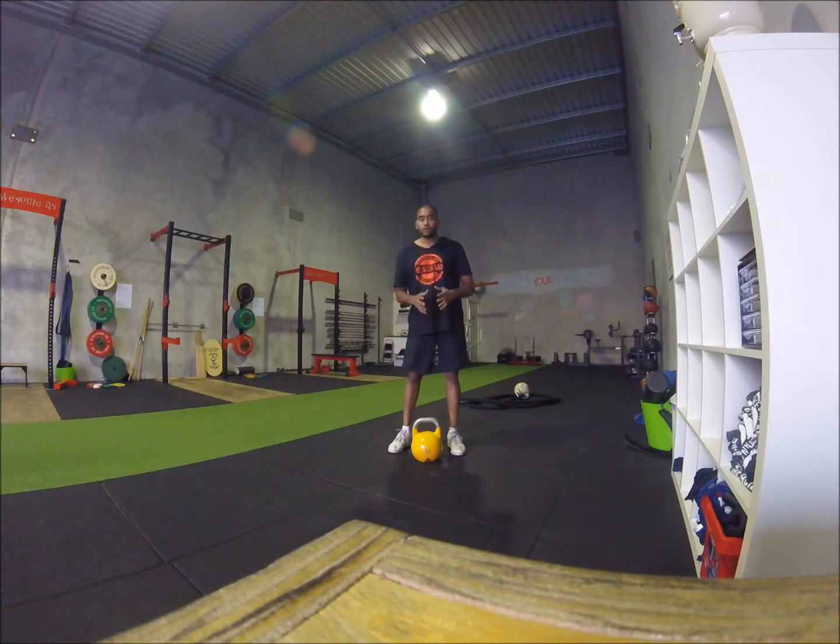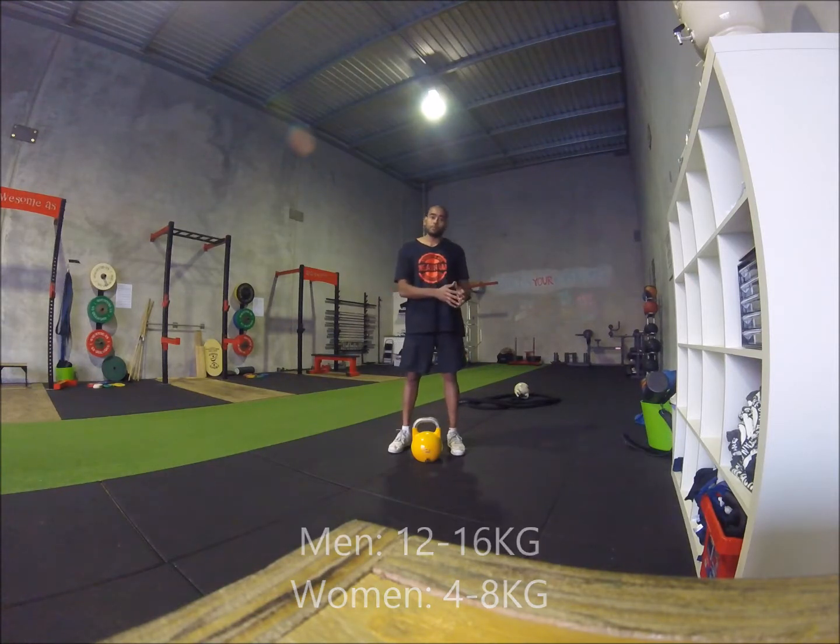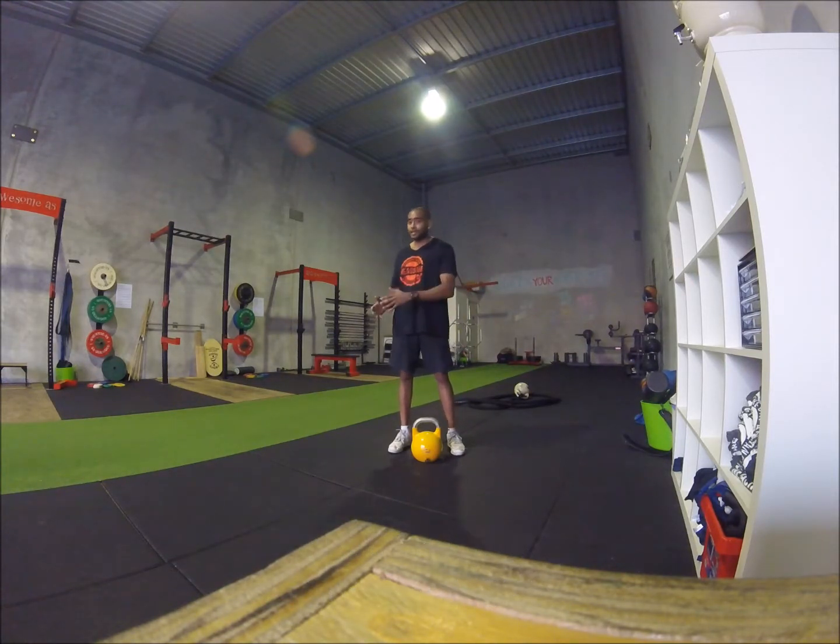To do this, grab a light kettlebell. For men that is going to be something between 12kg, a blue bell, to 16kg for the yellow bell. For women that will be a 4kg to 8kg bell.